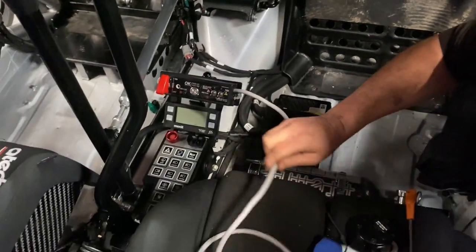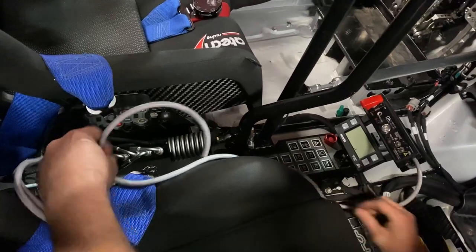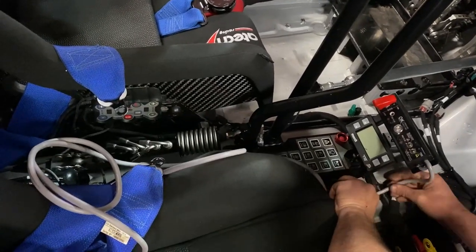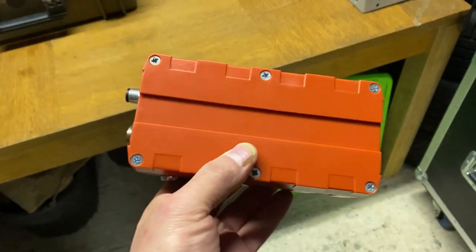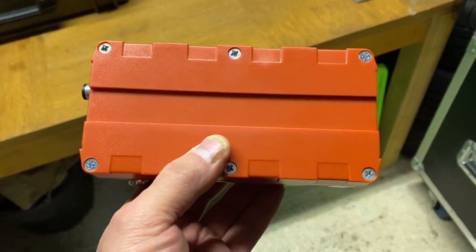Then run the cable back behind the seats where it meets the GPS module. The GPS module has a top and a bottom, and this groove along the bottom of the unit shows which side goes to the roll cage.